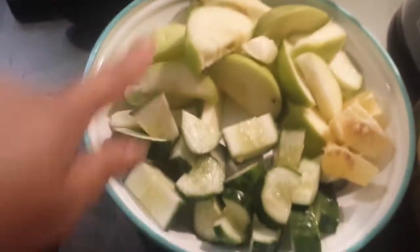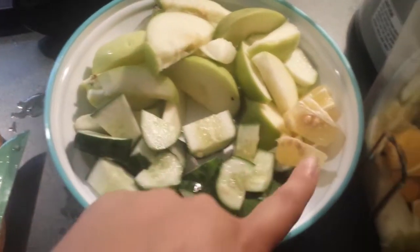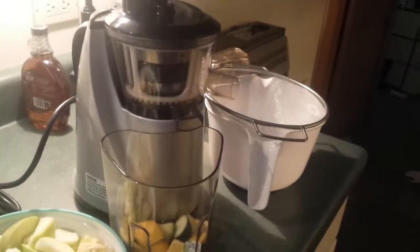We have a cucumber, two apples, a lemon, a whole pineapple, and some spinach. So I'm just gonna juice it in my Hurom and that's it.